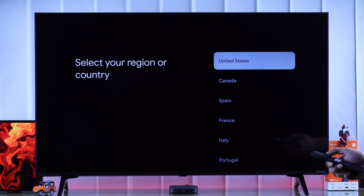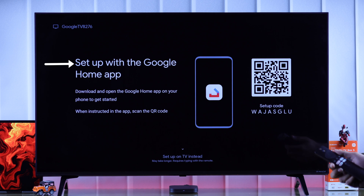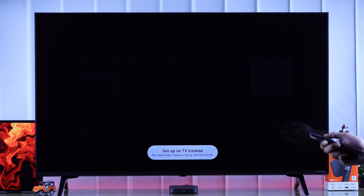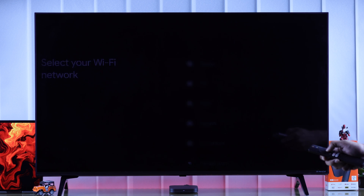Then choose our region. You can either set it up by downloading the Google Home app, or you can just use your TV instead. We will choose to set it up with our TV, and then we need to connect to our Wi-Fi.